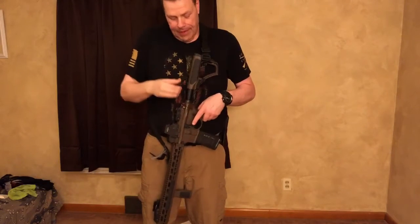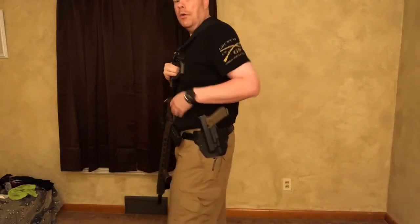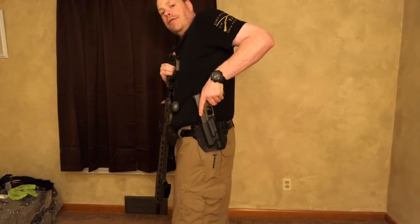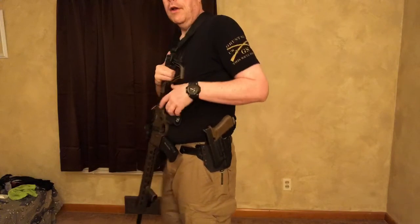It's got the Daniel Defense 4 grip on there, and there's probably some other things I'm not even remembering right now, but that's okay. I've done a video on this rifle before. If you want to know what this is, this is my Glock 17 Larry Vickers, and it has the Surefire X300 Ultralight and the Bravo Concealment over the waistband holster. Very awesome.